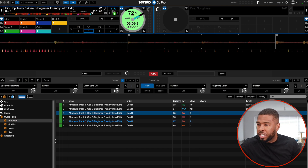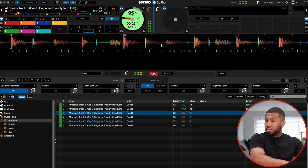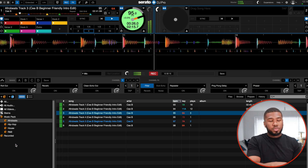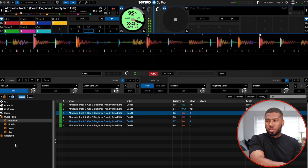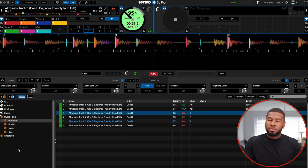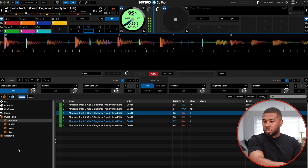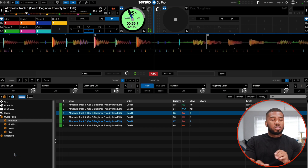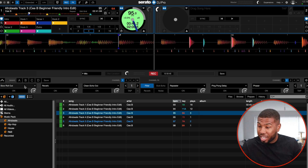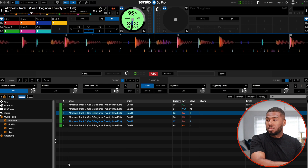Let's change back to Afrobeats — Afrobeats track 3. Roll out — that's a nice effect, I like that a lot. Short break echo. Slow roll out — that could be used. Turntable break.